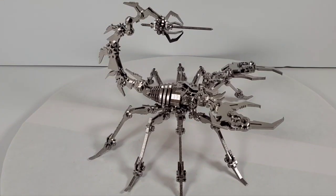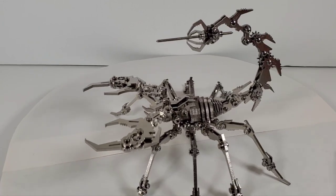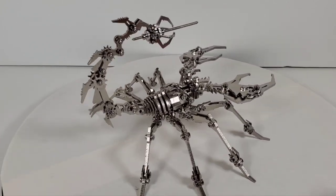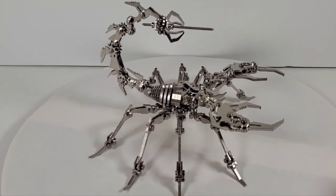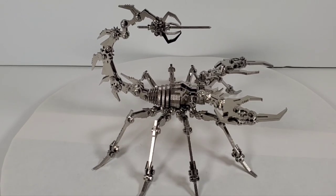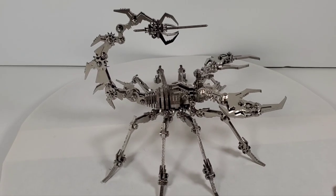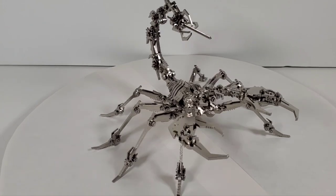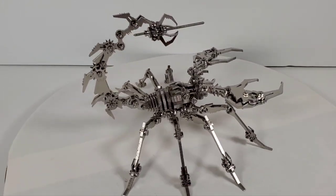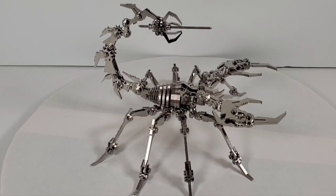So there we go — a nice metal model of a scorpion. I bought this on Amazon; they're not cheap at about $76. Considering the quality of the parts, it's probably a little expensive for what it is, but it's definitely a challenging build that took me the better part of a day. The company is Itecor on Amazon but the box just says Steel Warcraft — just search 'metal scorpion model' and it should pop up. I don't know how many parts this had but it's very cool and I think it's really neat. Head over to Amazon if you want to build one. I hope you enjoyed the video — if you did, hit the like button and subscribe. Thanks so much for watching!